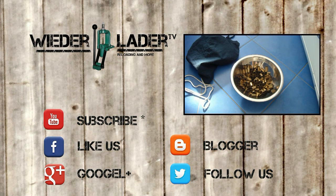Hey guys, you're watching WiderladerTV. Today I want to show you the most effective and maybe most dangerous way to clean your brass for reloading. But before we can start, a big warning — a really big warning. Never do this if your wife, your girlfriend, or another female human being is at home.